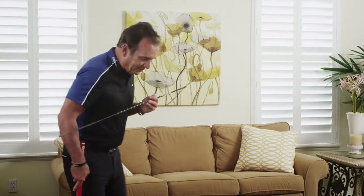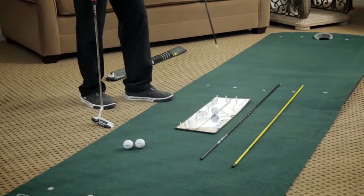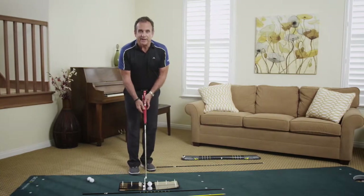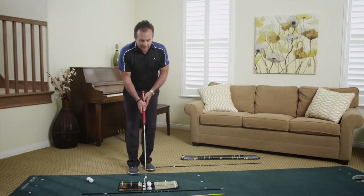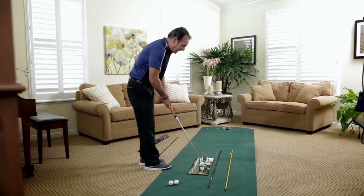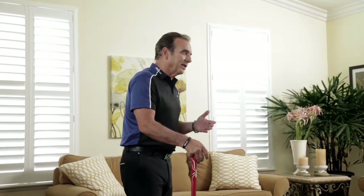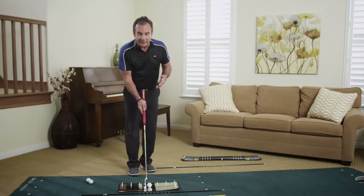As for the feet, I've seen people stand open, stand closed, get really wide, or really narrow. The single most important thing is where the club face is aimed — at address and where it is aimed at impact. I've seen so many strokes that do different things, from outside-in to inside-out, and the face is always the critical element.